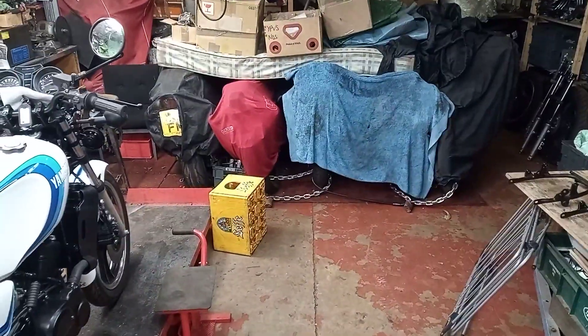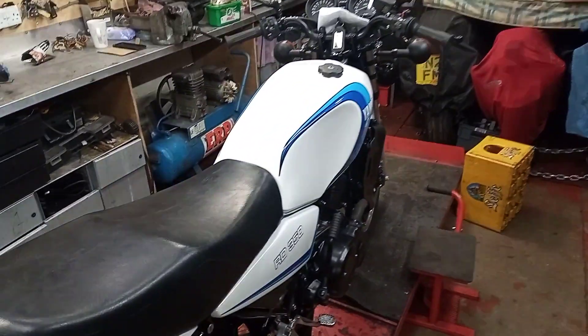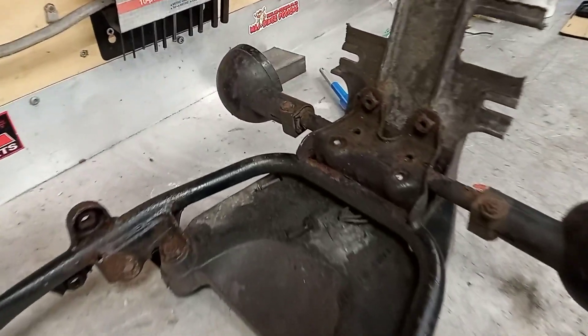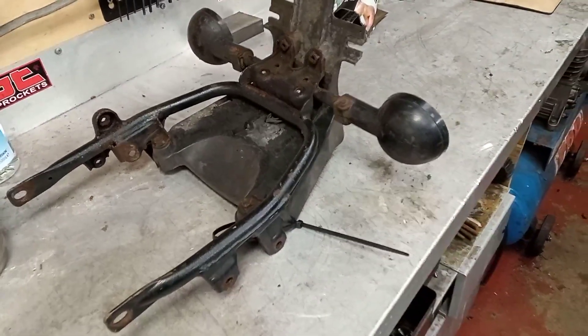I'm glad the workshop's emptied out a bit - it does look a heck of a lot better. I've got a sub frame on the bench here that's complete but rather rusted, so I'm going to take that one to bits first I think and have a mess about with that.